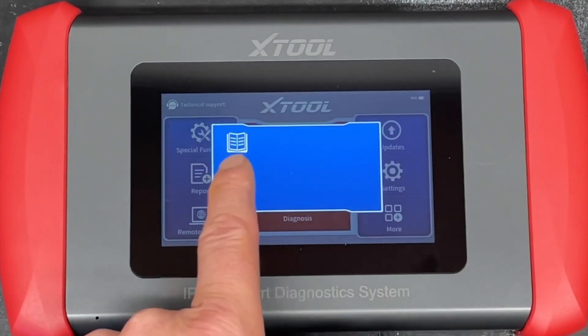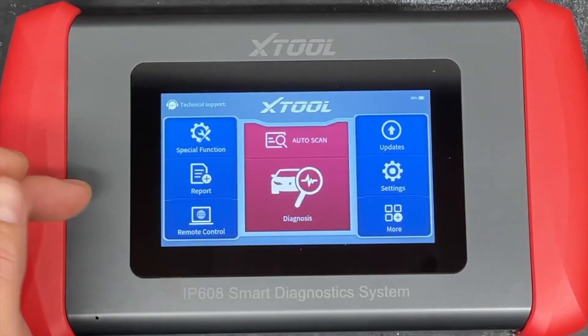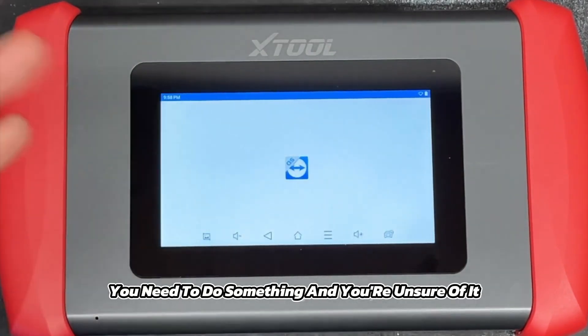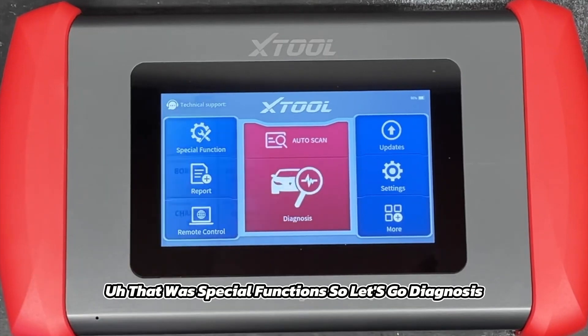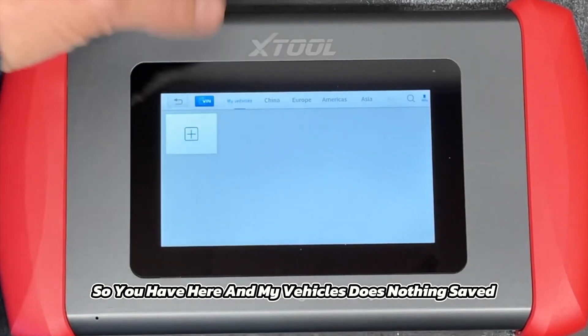You have the full user manual in there as well when you go into 'More.' You also have remote control access — if you're diagnosing a car and you're unsure of something, you have remote access with their team. They'll give you an ID. That covers special functions, so let's go into diagnosis.